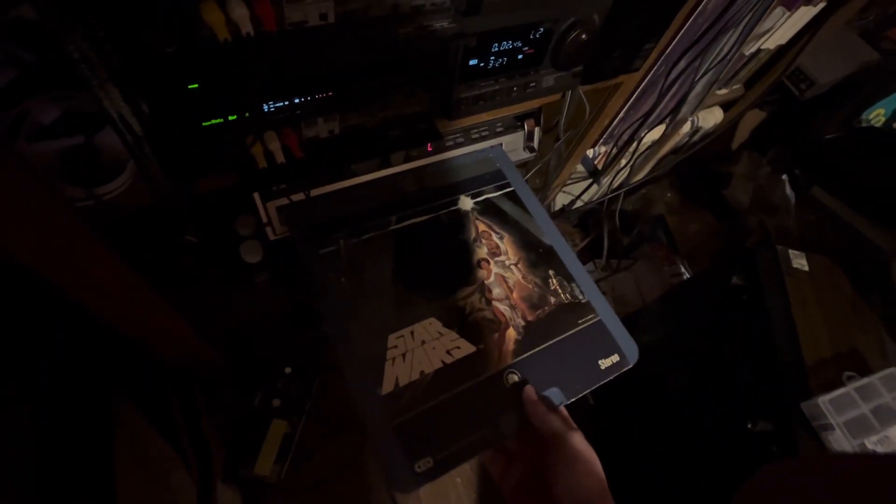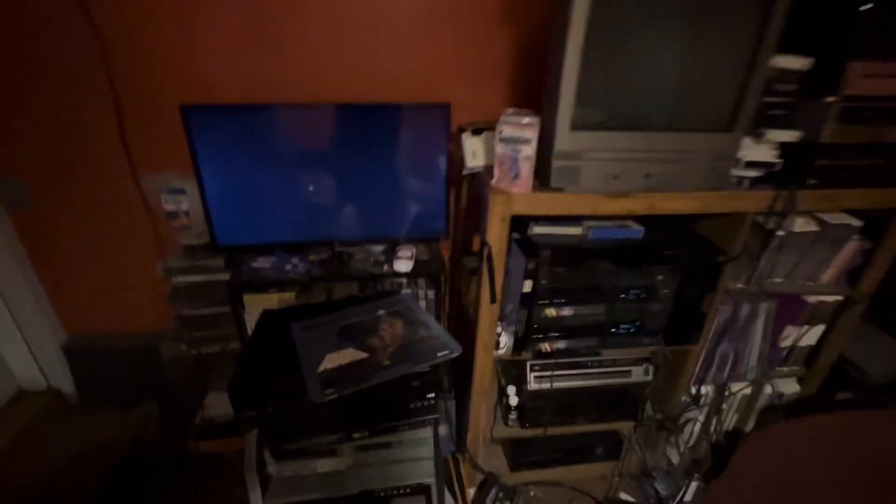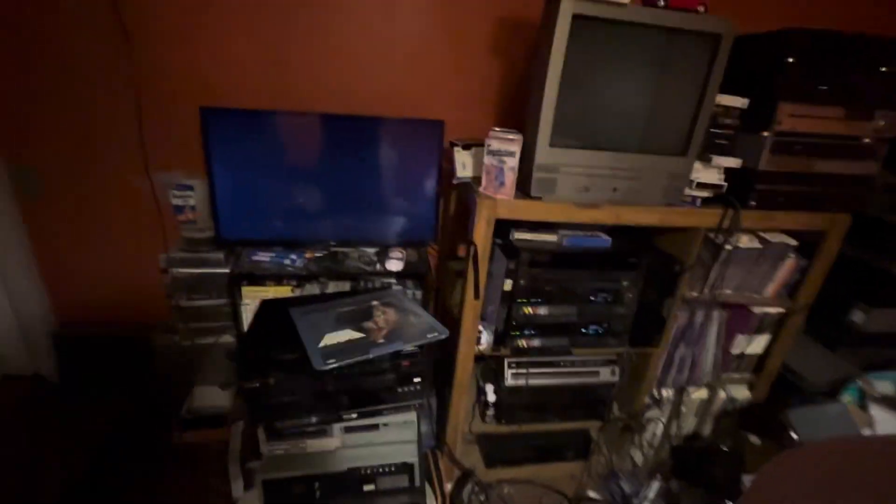I've hooked it up by RCA connector. We have to bring this down to the load position — you'll see the little L that stands for load — and it's ready for me to insert the caddy. There we go. There it goes.